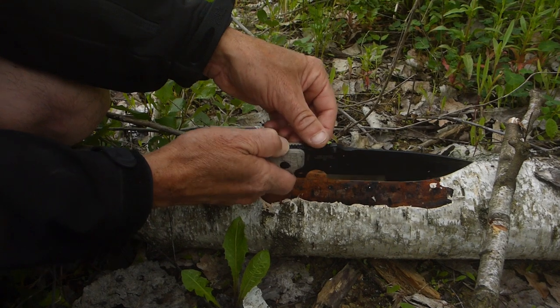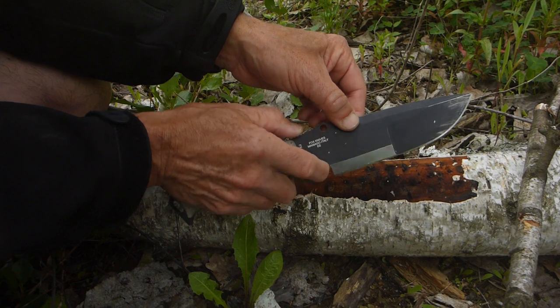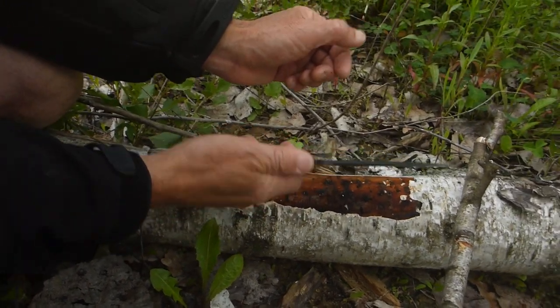You've got some great thumb jimping up on here too. We'll show you the application of that other than just good grip with the thumb. My thumb, and I've got about an eight-and-a-half to nine inch hand, just rests right on there. It's a great grip.